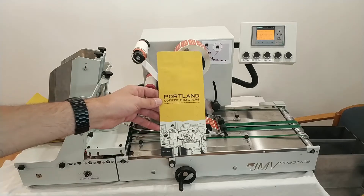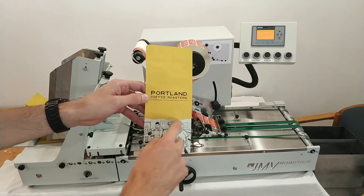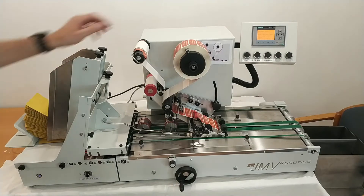Hello. Today we are doing a test video for these coffee bags over here. We will apply a sticker in this free space that is indicated over here. So let's see how the machine is doing.